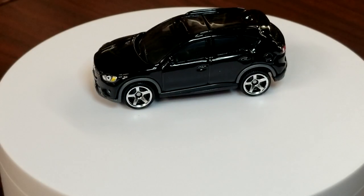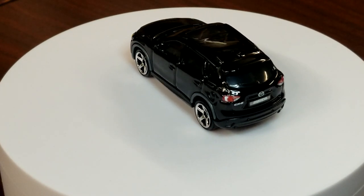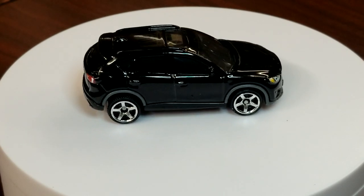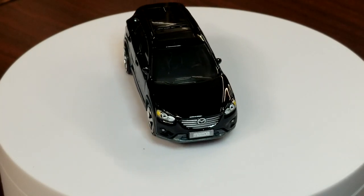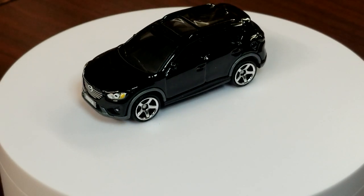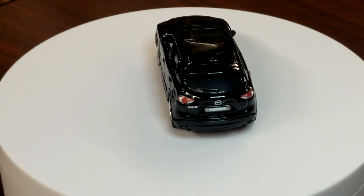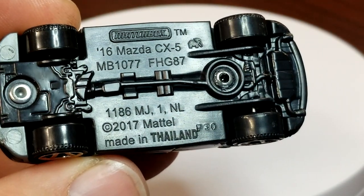Moving on to the Mazda CX-5 in black — very dark tint but there is an interior in there. We haven't seen this casting since at least two years ago; they were probably just getting things figured out with the Mazda 3 and this one held back in the meantime. It looks really really good in black — I think that's the best color for this guy so far. Just front and rear tampos, nothing crazy, but matchbox will bring that craziness at some point.